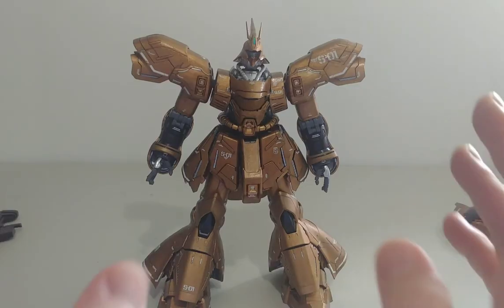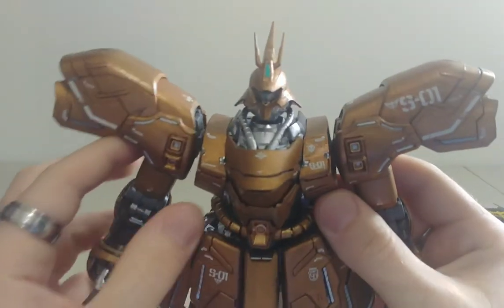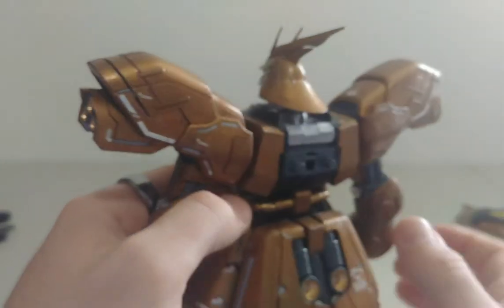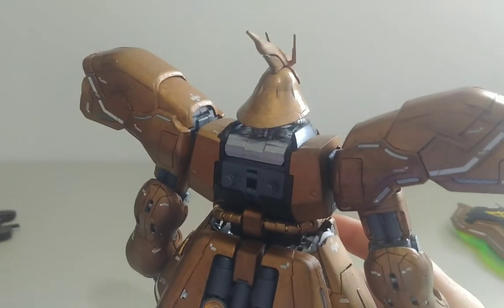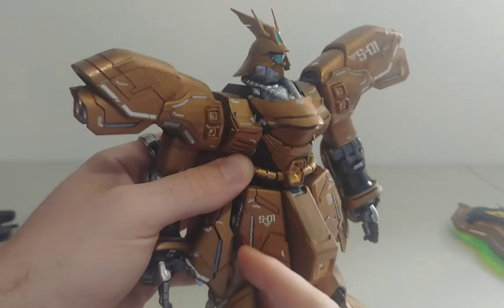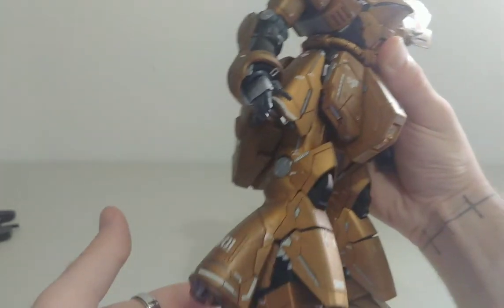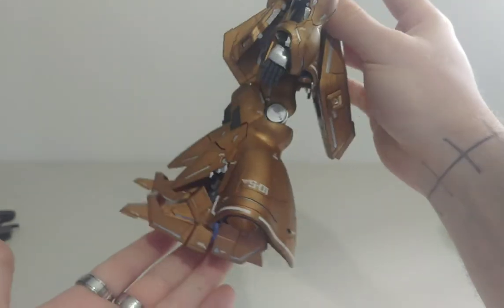I think it's about time we take a look at the actual model. This guy just looks sick — I highly recommend anyone to purchase him. He's just awesome; there are a lot of features and everything with him. If you look at the legs too, very nice. Everything about him is just perfect — I just love it.